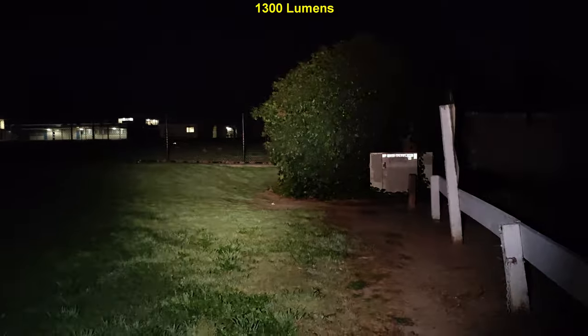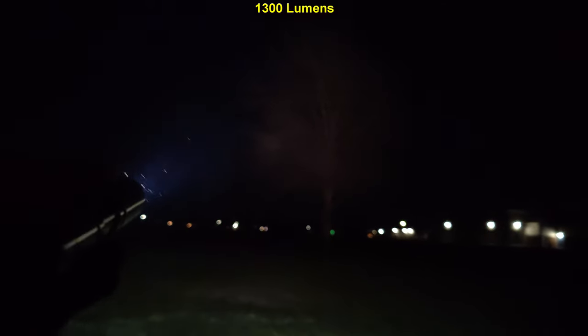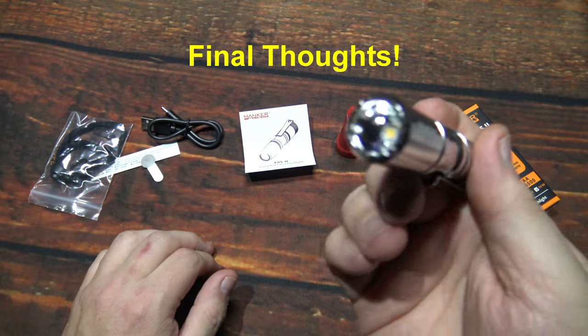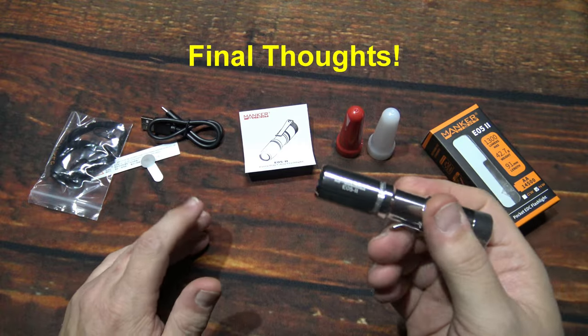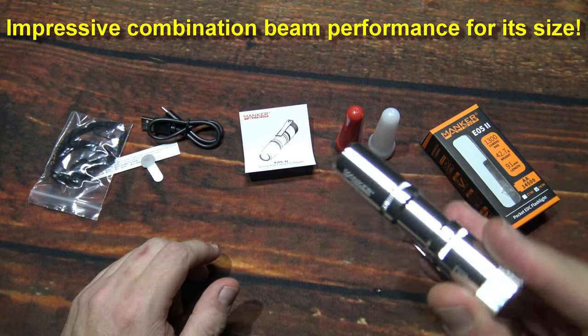Before and after here — see what you're dealing with with this little EDC. Nice combination beam performance, all coming from this little light right here. Impressive. Welcome back — hope you enjoyed those night shots. Nice beam performance, combination beam is my favorite type of beam. Second would be flood, and then of course the dedicated thrower. But this one here — very nice combination beam.